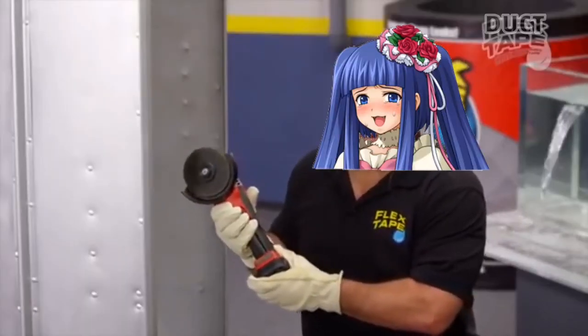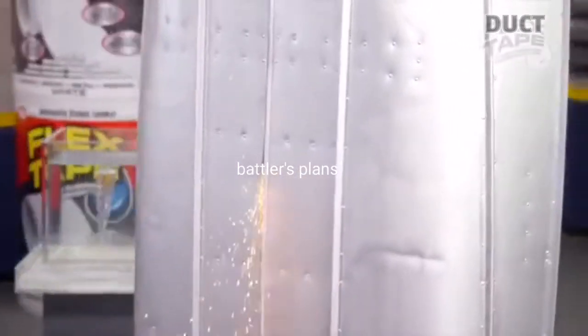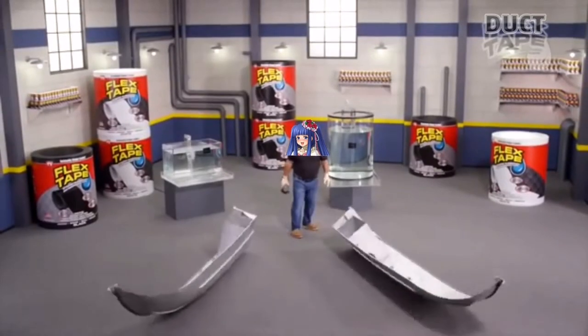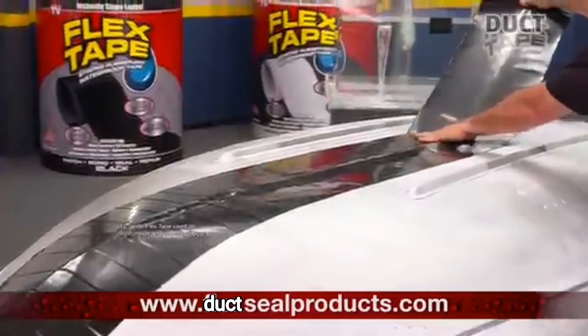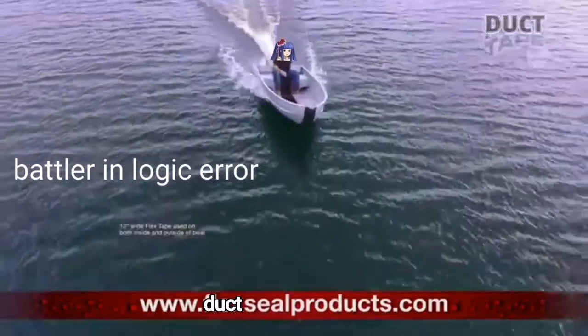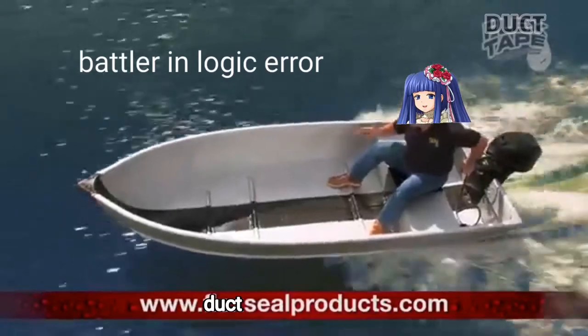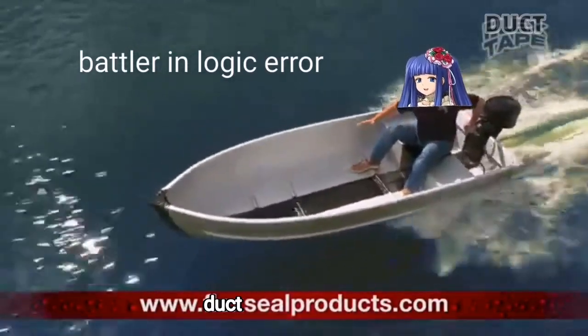To show you the power of Duct Tape, I sawed this boat in half and repaired it with only Duct Tape. Not only does Duct Tape's powerful adhesive hold the boat together, but it creates a super strong watertight seal — so the inside is completely dry.